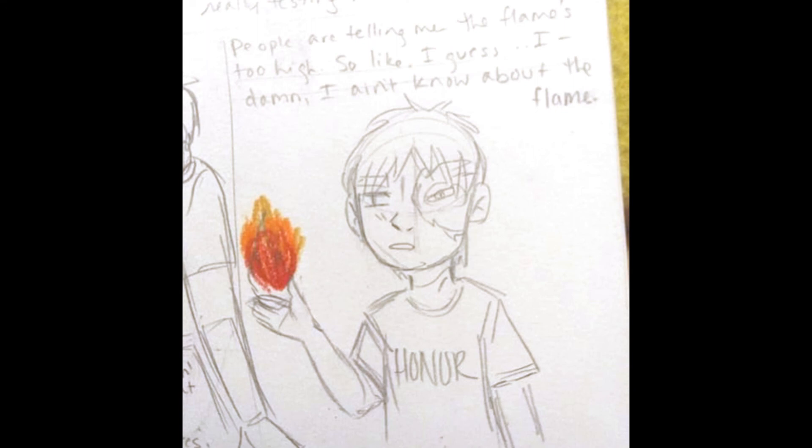And then people are telling me the flame's too hot. I guess — damn — I didn't know about the flame, guy.